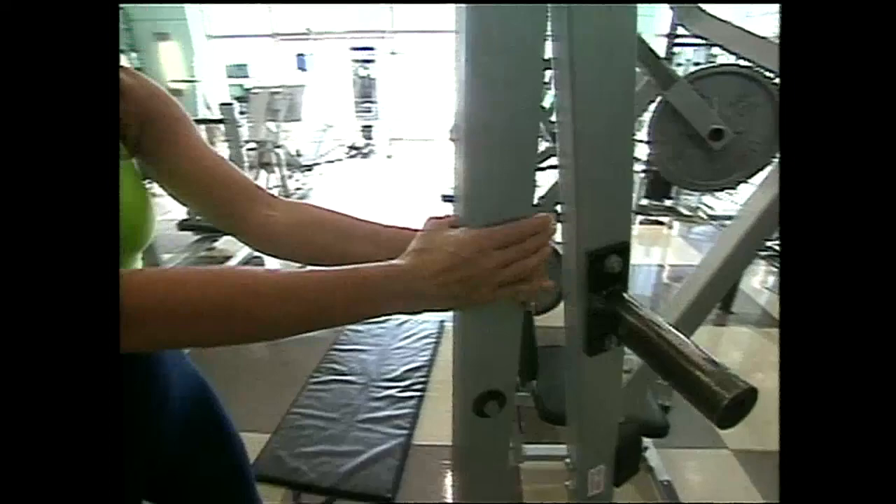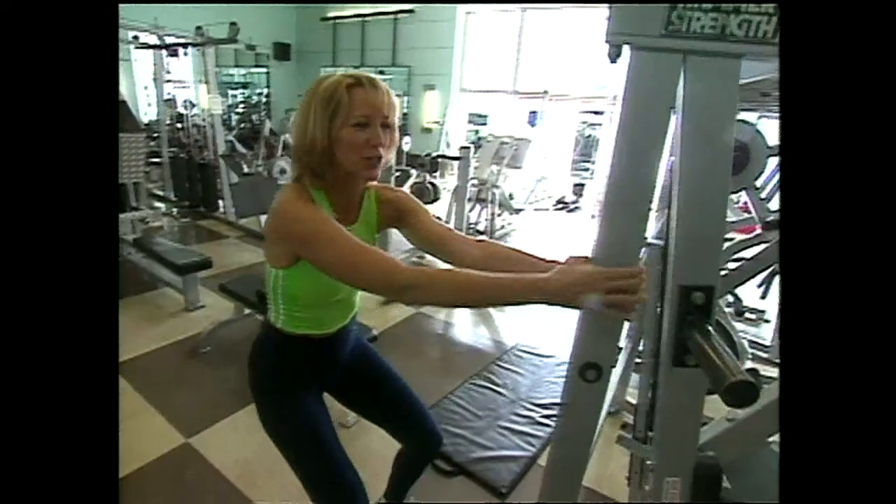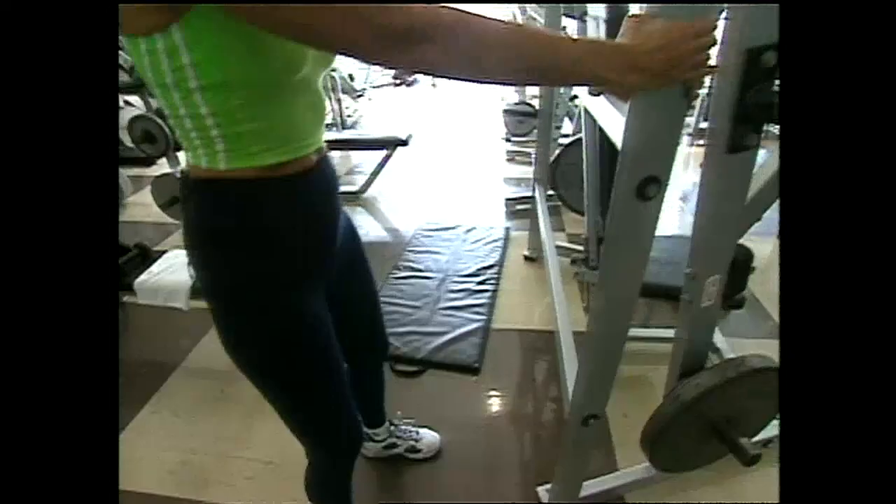We're going to start off first of all with our legs, Emilio. You can grab onto anything — the door frame, something nice and solid. Keep your feet hip-width apart and just bend your knees. What you're working here feels really good. You're working right up your hamstring and your glute or your butt. We want a nice toned butt for the summer coming up.